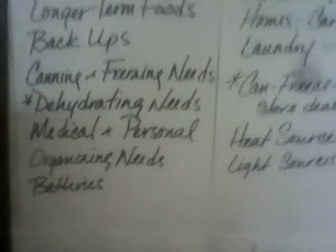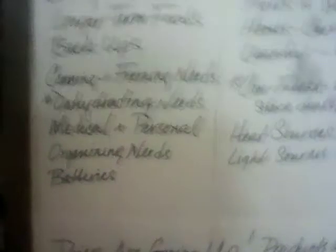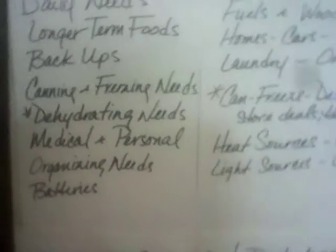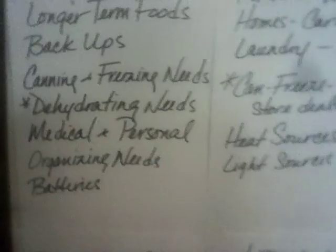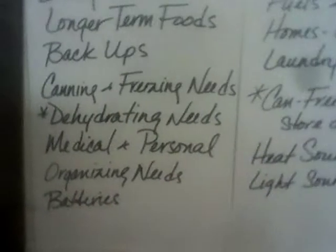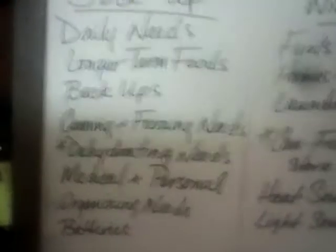Things are going up or they're not coming in at all. Medical and personal needs — that's part of your daily needs, so always stock those. Organizing needs: as you start collecting stuff, you're going to need to organize it. I'm having a mouse issue, so I need to get organized in my cabinet for anything they can chew on. I've got a shelf going for that. And of course, batteries — don't forget all the different sizes you need for flashlights and other things.